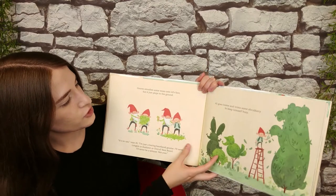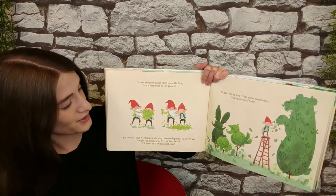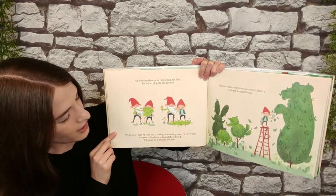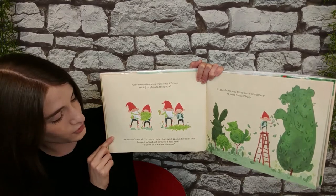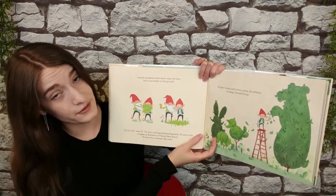Norm smooshes some moss onto Al's face, but it just plops to the ground. "It's no use," says Al. "I'm just a boring, bare-faced gnome. I'll never win longest or bushiest or overall best beard. I'll never be a winner. Not ever."